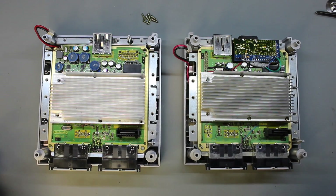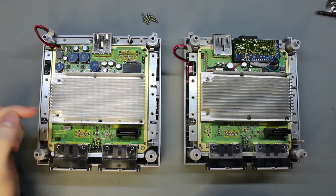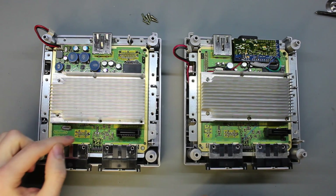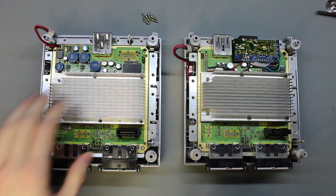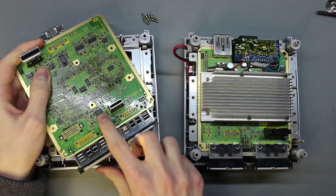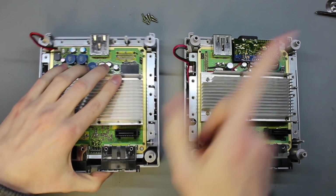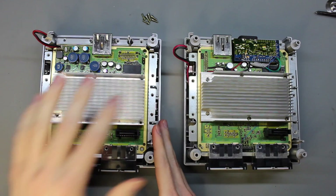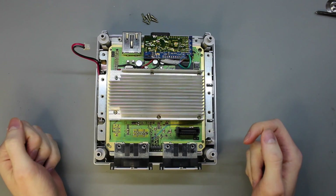Just to pause and show you the difference between the 101 and the 001: on the 101, you'll have to solder on both the top and the bottom — in the area where side A is, and on the bottom half where the MX chip is. There will be a guide linked in the description when finished. But for today, we'll be focusing on the 001.